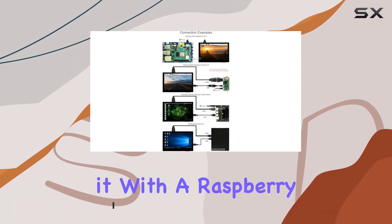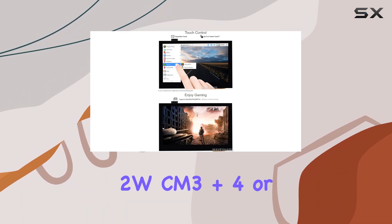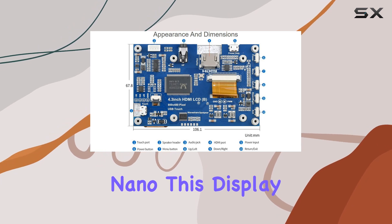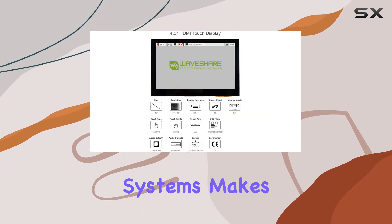Whether you're using it with a Raspberry Pi 5, 4B, 3B+, 3A+, 2B, B+, A+, Zero, Zero W, Zero 2W, CM3+, CM4, or even a Jetson Nano, this display promises seamless compatibility. Support for Raspberry Pi OS, Ubuntu, Kali, and RetroPie systems makes it a go-to choice for Pi enthusiasts.